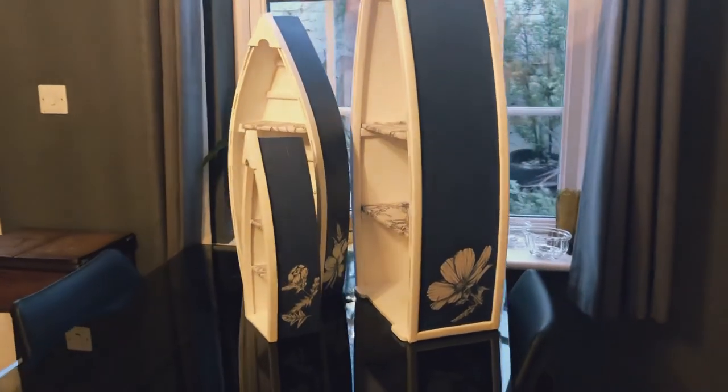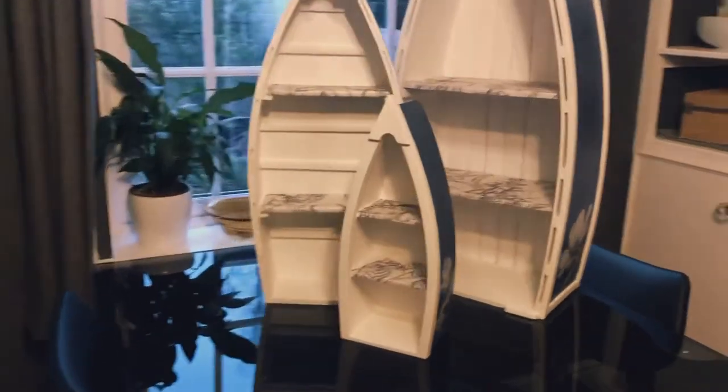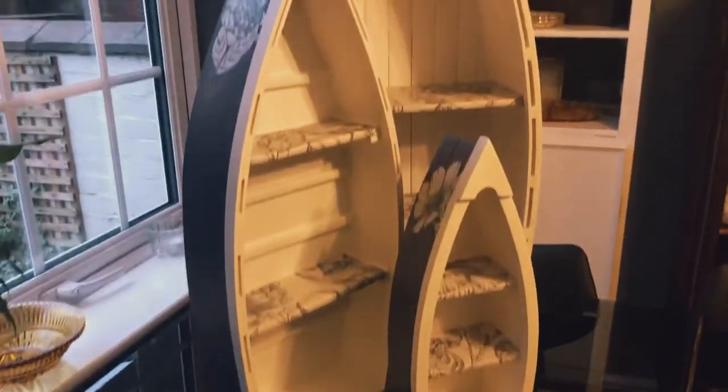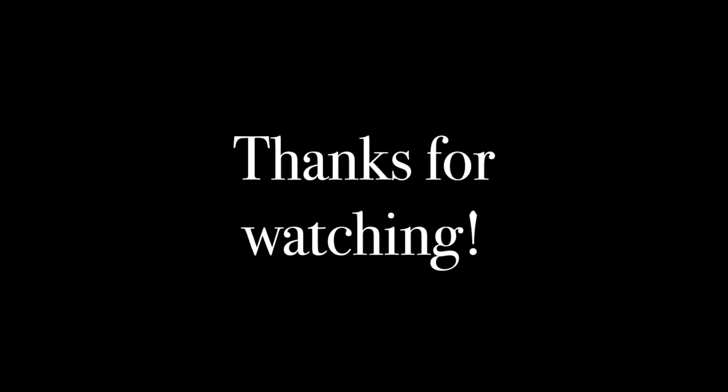Here they are finished — they've had a coat of varnish as well, just to protect the decoupage, keeping them looking nice and shiny and new. I'm really pleased with them. I think they look really different; I haven't seen anything else done like this with the floral element but keeping the colors quite traditional. They are now for sale on the Etsy shop — if you're interested in buying these or just want to have a look at some of my other items, just click the link in the description. You can also follow me on Instagram at 23chairs to keep up to date with the latest projects. Thanks for watching!